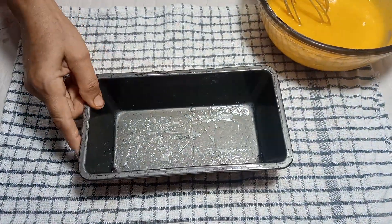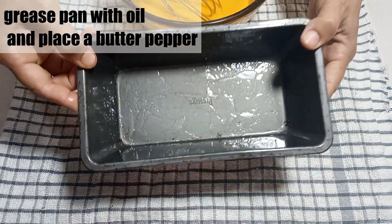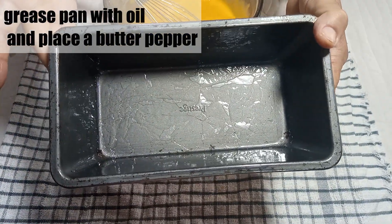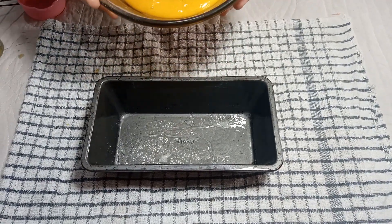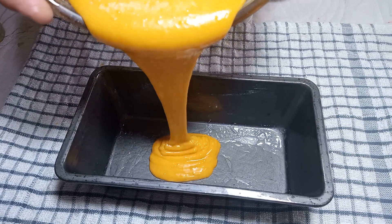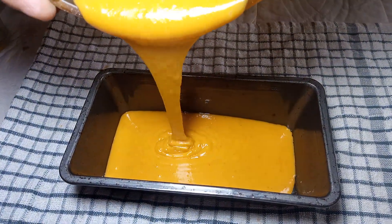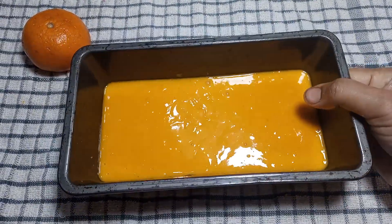Now take a pan — we have greased it with oil and lined it with butter paper. For details on how to prepare the pan, you can watch our other cake videos. We will pour in the batter. We are using a pound cake shape, but you can use any shape you like. Tap the pan so that air bubbles come out.